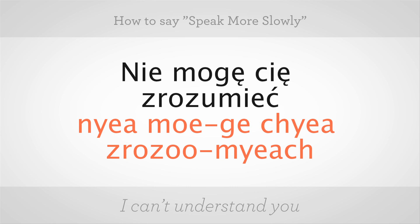So, zrozumieć. Nie mogę cię zrozumieć. Go ahead and tell me. Well, I understand you perfectly, so great job.